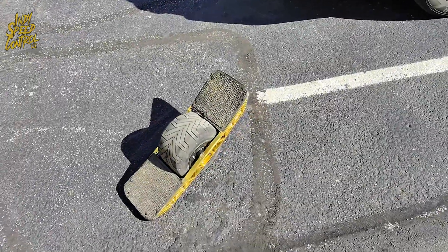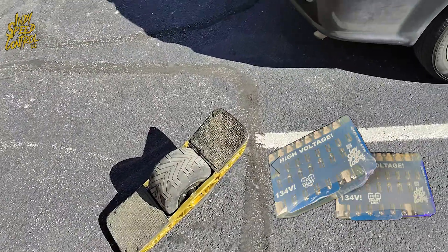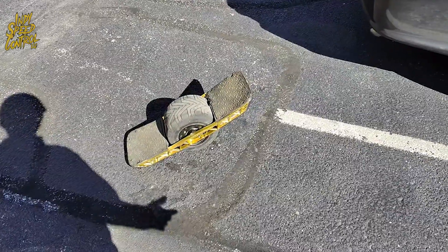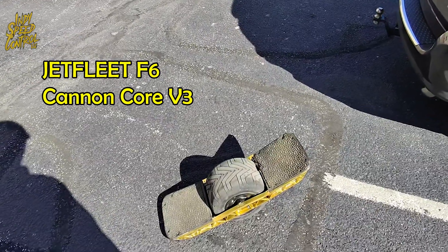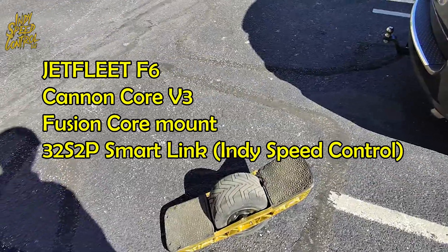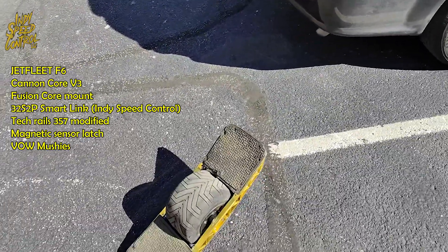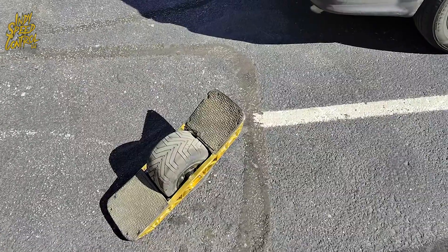Alright everybody, this is Taylor here with Indy Speed Control and we're going to do a range test on the 32S2P. We just got this board built the other day and haven't really taken it on a maiden voyage. This thing has a Jet Fleet F6 on a Cannon Core V3 using a Fusion Core Mount, and we have our 32S2P with a SmartLink. I'm thinking we're probably going to get around 40 miles of range today, but I don't really ride that fast, so we'll see. We're going to be tracking it on GPS and we'll just see how it goes.